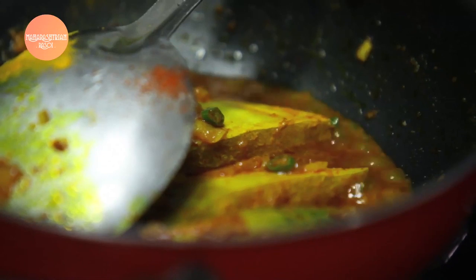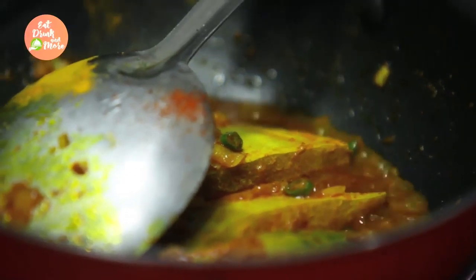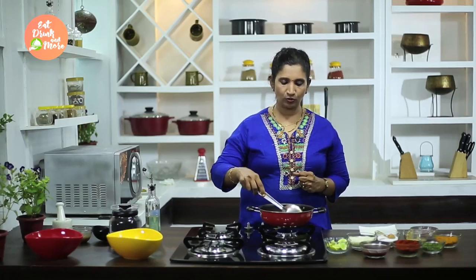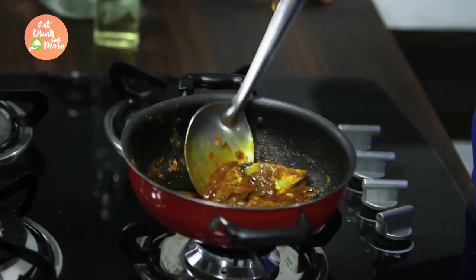As you add kokum water, the fish starts absorbing all the water during cooking. Now this is a Pomfret Sukhe preparation — that's a dry preparation. So you have to wait till the gravy is absorbed by the fish. Now we can see our fish is almost very dry and our preparation is turning out nicely dry.